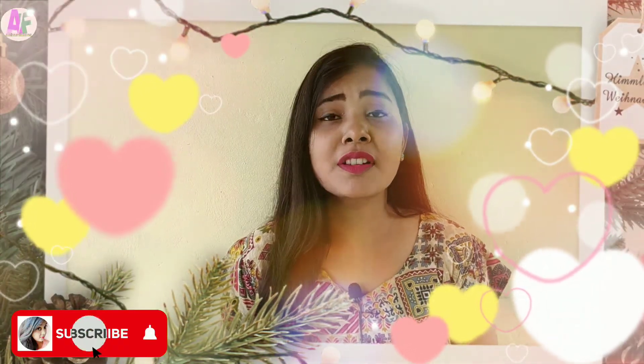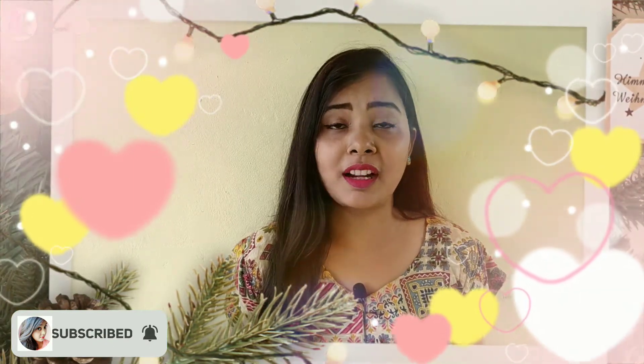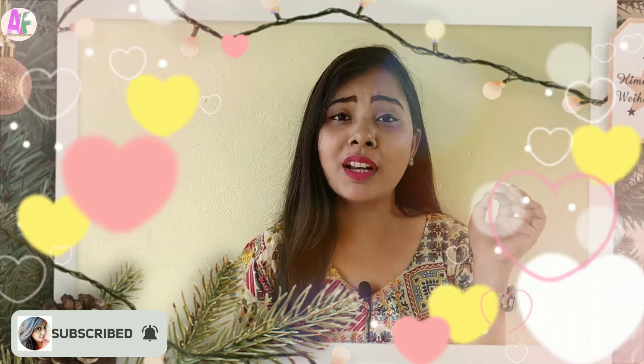Hi guys, welcome back to my channel and Showfash channel. I am Heshwarya. Today's remedy is very effective and useful. I have brought the remedy for elbows and knees — our elbows and knees are very black and dark. It is summer time when we wear shorts, so we are very disappointed that our skin is dark. Natural remedies will be fine.